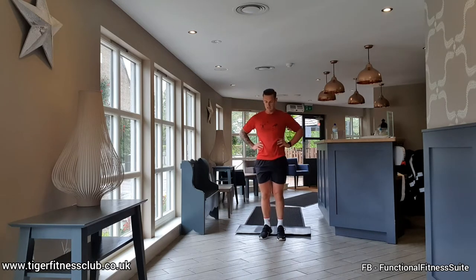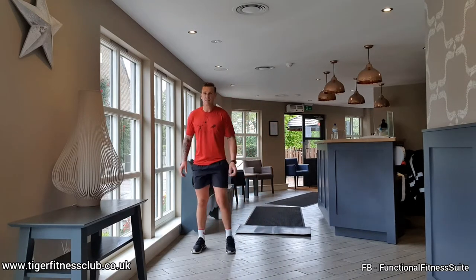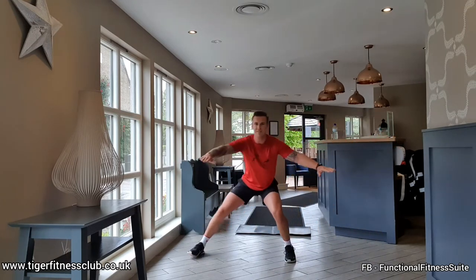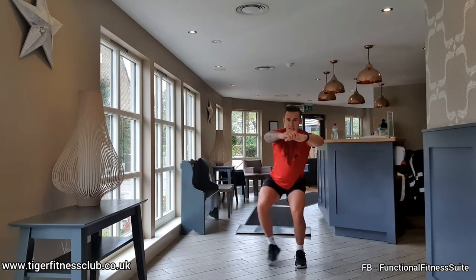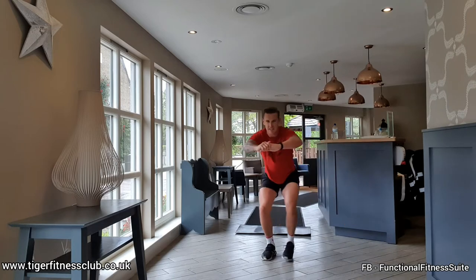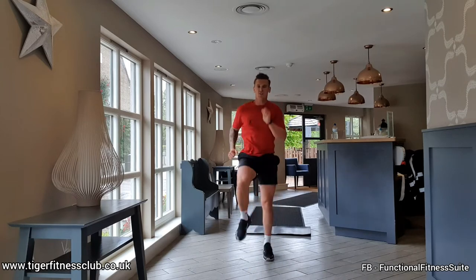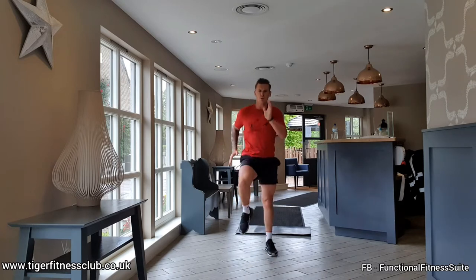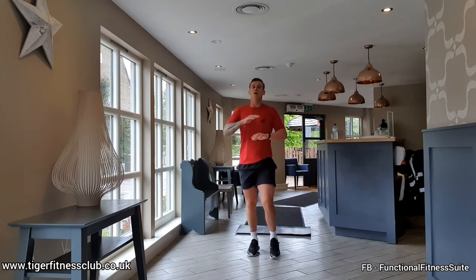Quick breather. Lateral squat walks — starting off from the bum, step out, step out. Nice slow controlled movements, keeping it as deep as we can towards the ground. Ready for sprint — take it back to the middle, here we go. Fast as we can. It's not just the legs that move — tense that chest up, pull through the arms, pull back to the elbows. Rest.